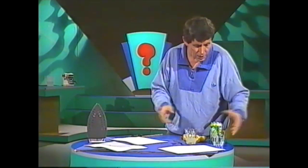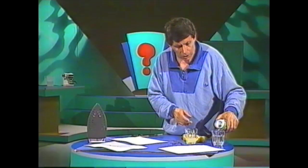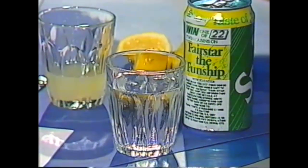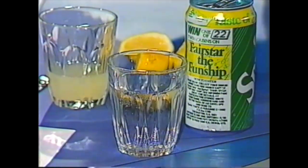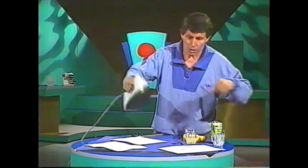You can use anything that has sugar in it. You could use orange juice, but you wouldn't because the orange colour may stain the paper. You can use practically any soft drink, but if you're going to, don't use a cola or anything like that. Use a clear drink, such as lemonade.